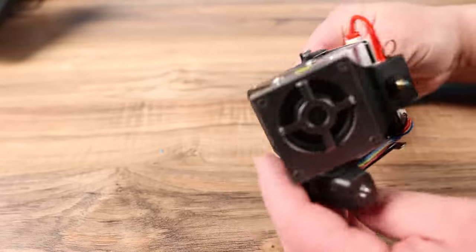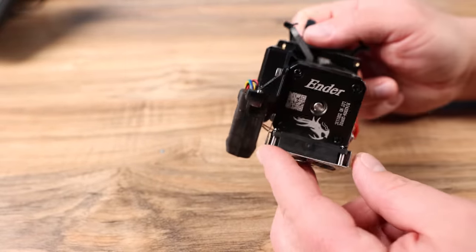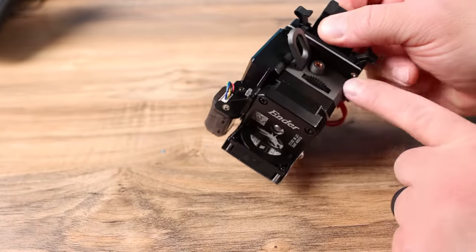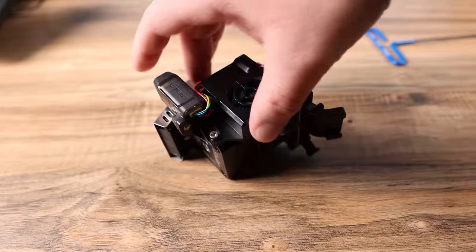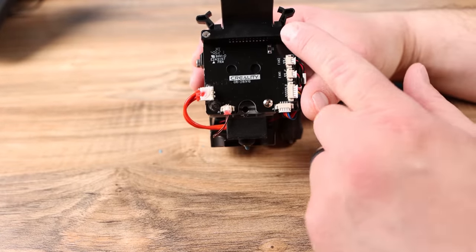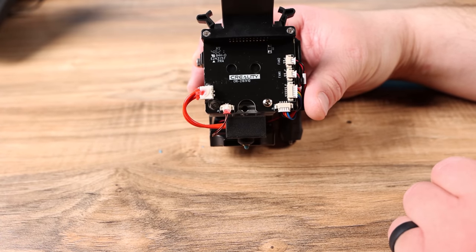Now that you've got your hot end off the printer, this is the fun part. Looking at this, we're probably going to have to take the whole thing apart just to get in here and get that jam out. To start, from what I can see, we need to start with the bolts on this backboard — here, here, and here — and then go from there.